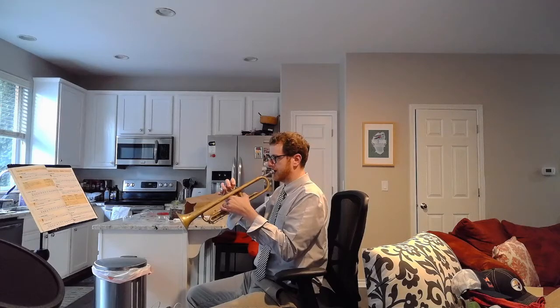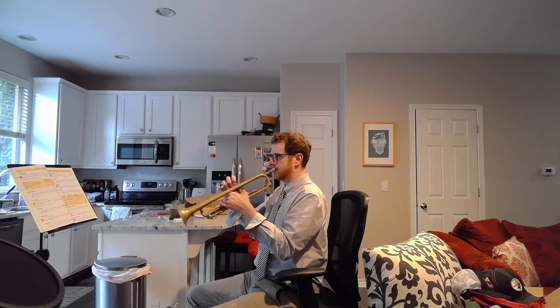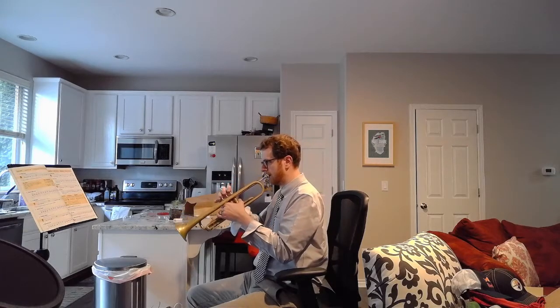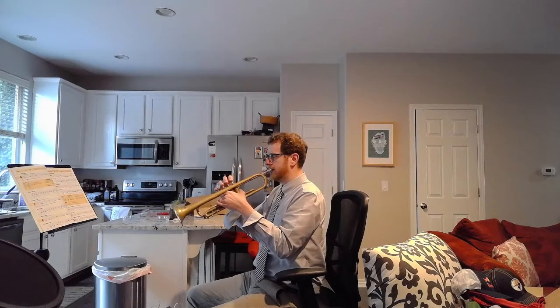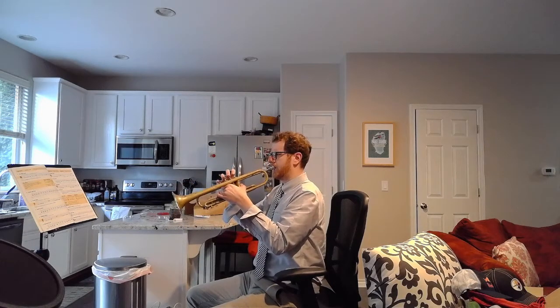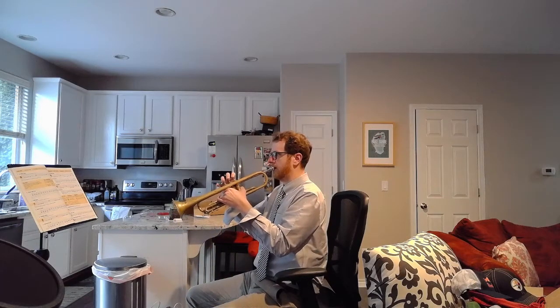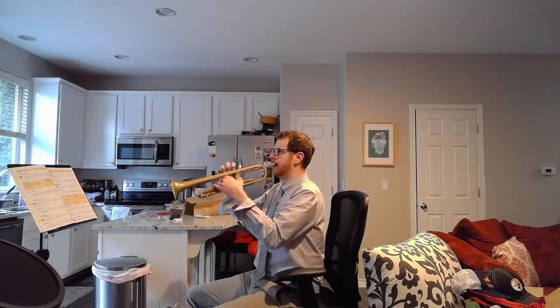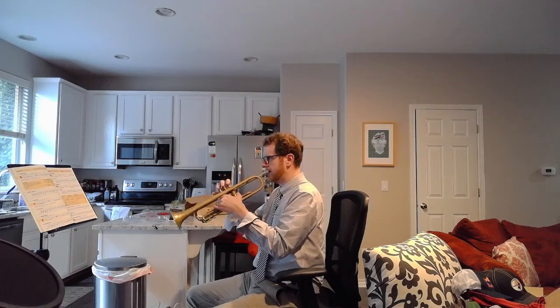Our first note is a G — long, then rest, then long again. Get into anchor position, make sure you're breathing through your mouth, and use a little bit of tongue. Ready — breathe — go. Go to resting position. Let's do another one: go to anchored position, ready — breathe — go.